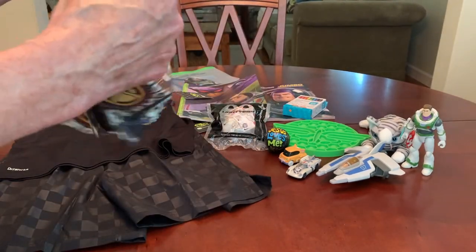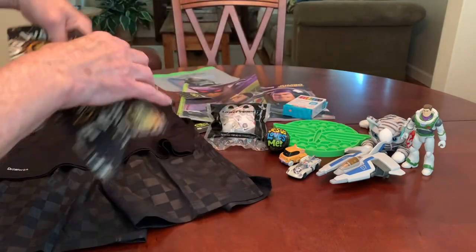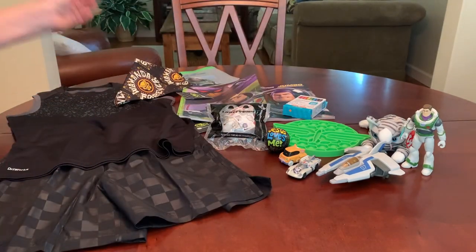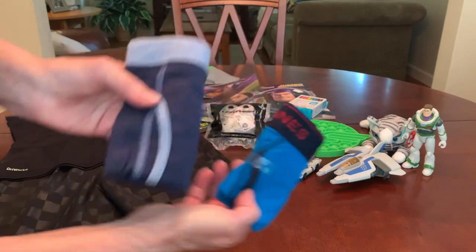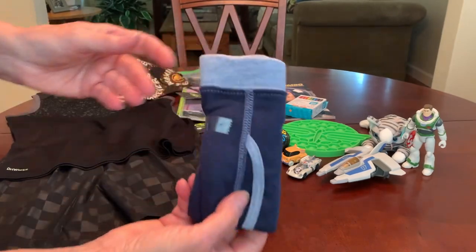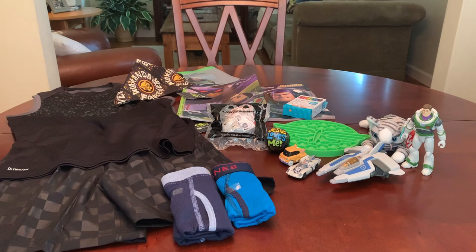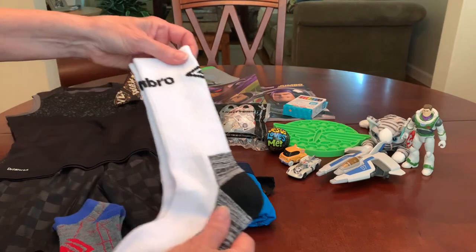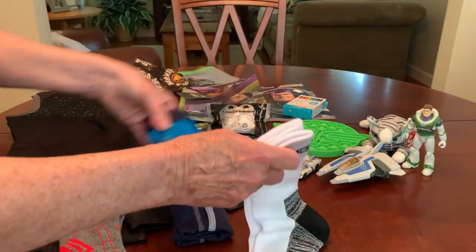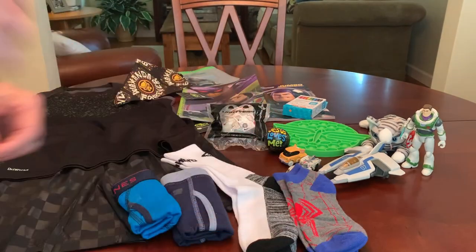He's got a Black Panther Wakanda Forever bandana that came in a two-pack on clearance at Walmart — the other box doesn't have the bandana. He's got a couple pairs of boxer brief-style underwear in different styles; the navy and gray pair were a contribution from Joan Cowan — I think it was a six-pack of boys' underwear she contributed.